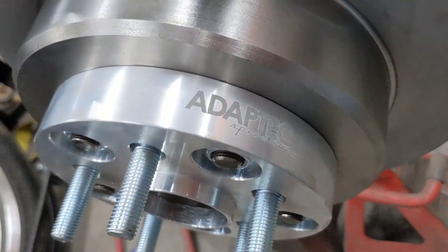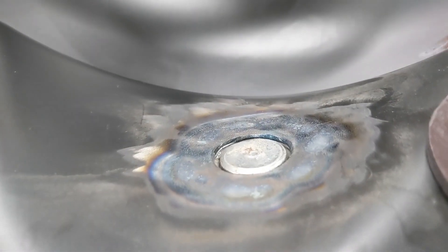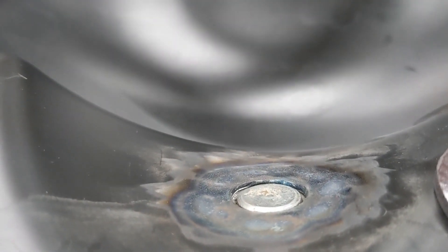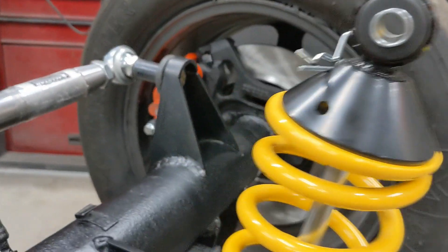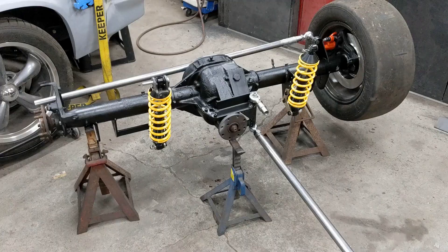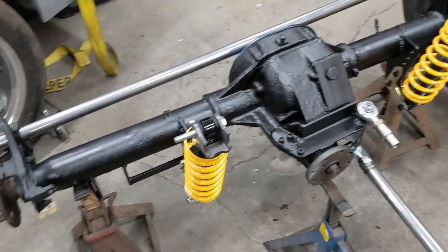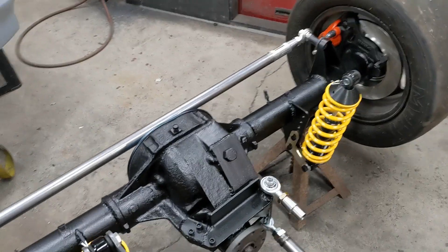Motorsport tech adapters torqued down and ready to go. That fill plug I welded in fits perfectly — I'm happy with that. Test fit the slicks on here, plenty of room. This is a big moment — the fab work on the axle itself is officially all done.